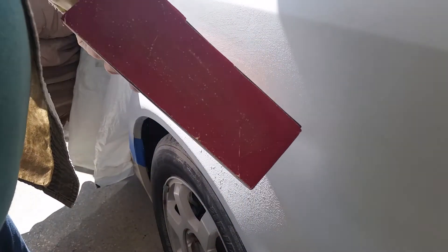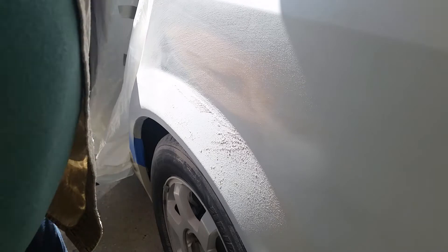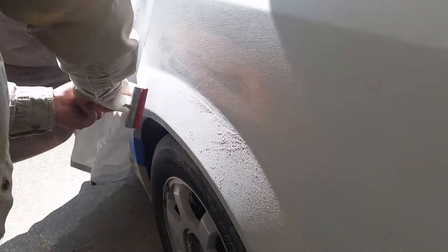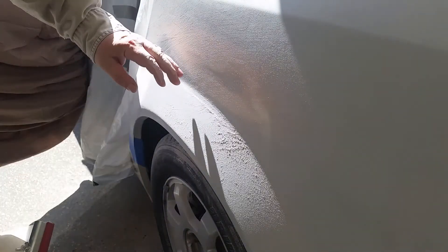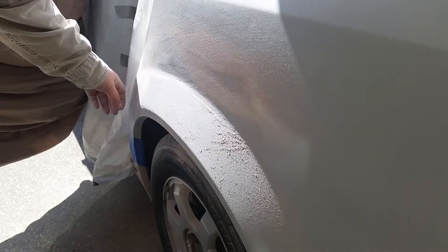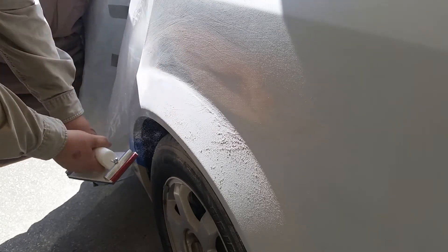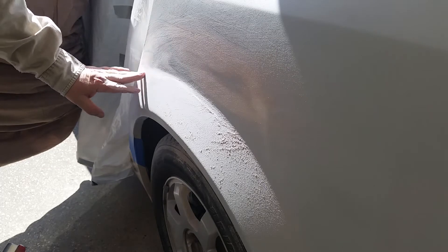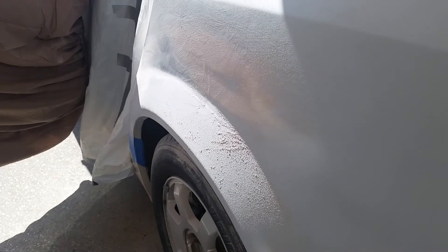This 80 grit cuts really fast, which is nice, but that means you're going to have to use some 120 or 220 later to finish it off before you put your primer. Over here I'm trying to blend this area in with this little round area down here too. The way I'm doing that is coming down here and then kicking it out like that — that'll help this transition right through here and this seam transition. Let me get a rag and wipe that off so you don't have reflections from the dust.